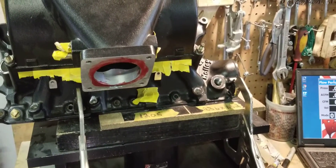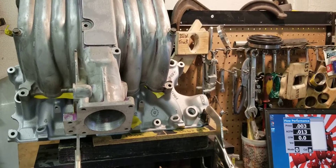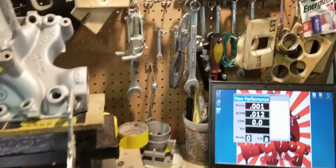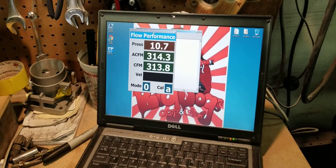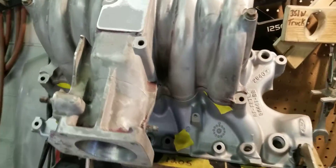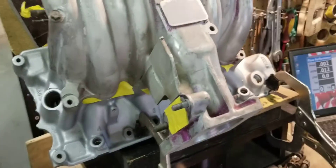We're going to pause and set up the Stage 3 Cobra. We have the Stage 3 ported Cobra on runner number 2, and it's reading about 313, 314, 315 CFM. The throttle body opening has been ported to 80 millimeters. This is not a max porting — this is a Stage 3 ported Cobra.